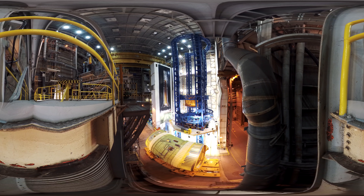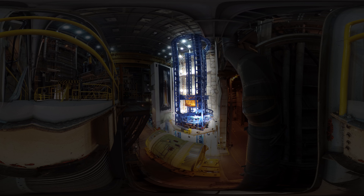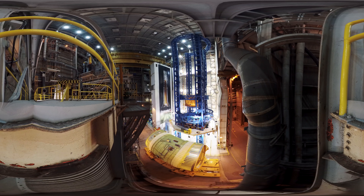You are currently located inside the Vertical Assembly Center at NASA's Michoud Assembly Facility. You are suspended beside the robotic weld tool that manufactured major structures that will make up the massive core stage for Exploration Mission 1, the first flights of the Space Launch System and Orion spacecraft.